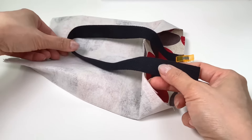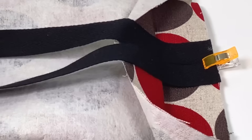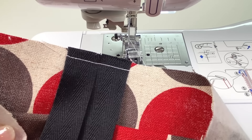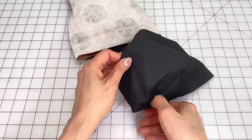Stitch across the main piece back tacking at the start and finish. But for the lining, start by back tacking and then back tack again just past that folded edge. Then skip over to the next edge to leave an opening and back tack to finish.